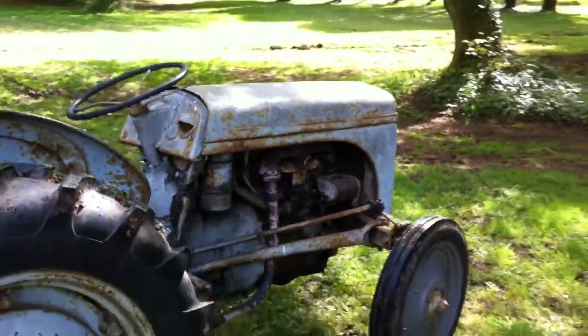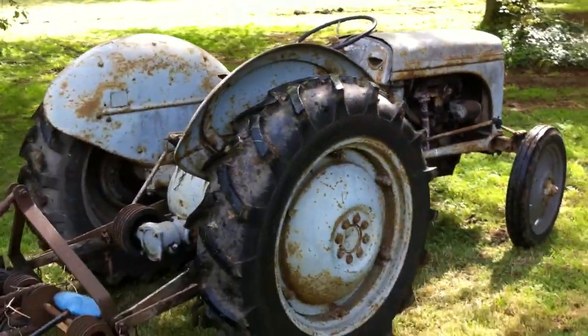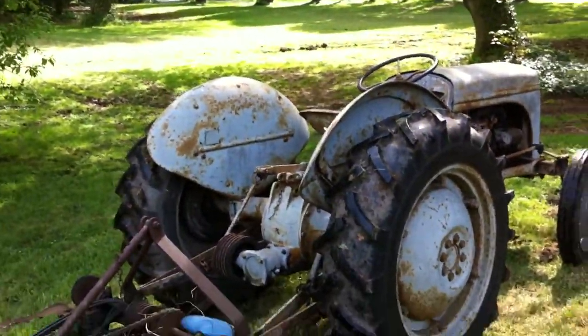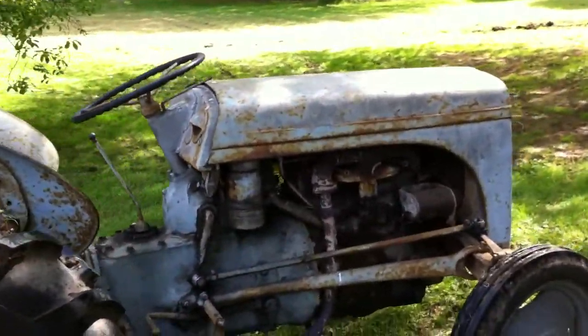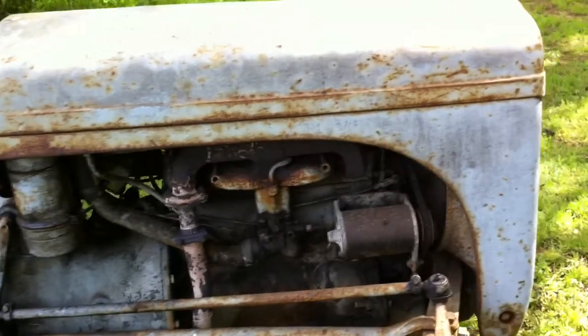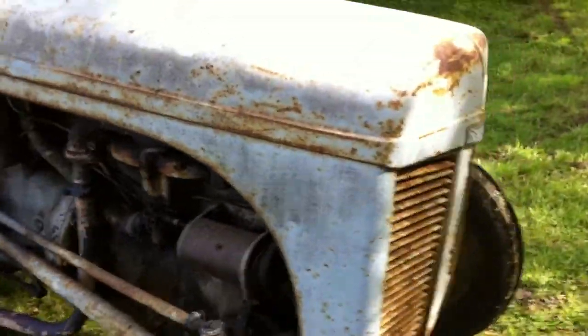There we go. So anyway, that's it. If you want to change your mind, shout now, but basically it's serviceable, working. I love a good home. So there you go — I'll see if I can email this video to you. Bye!